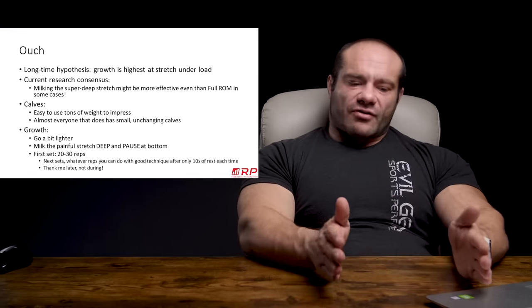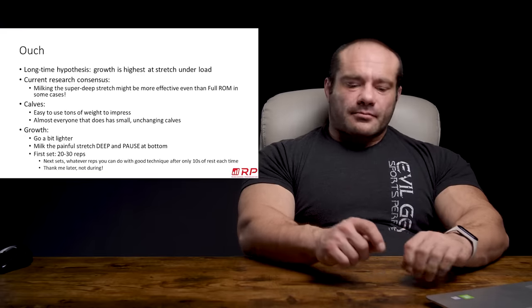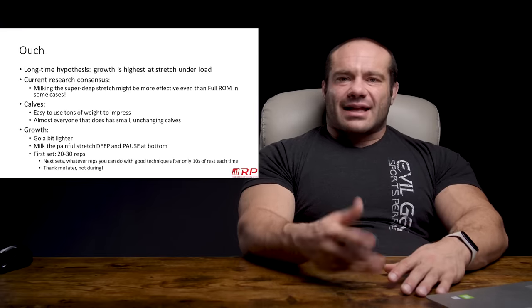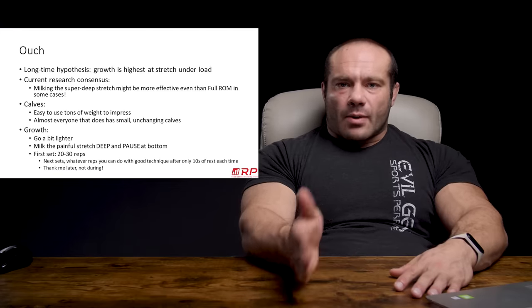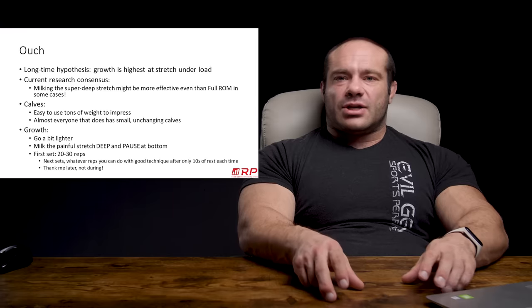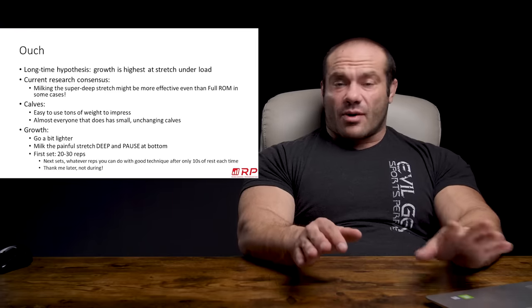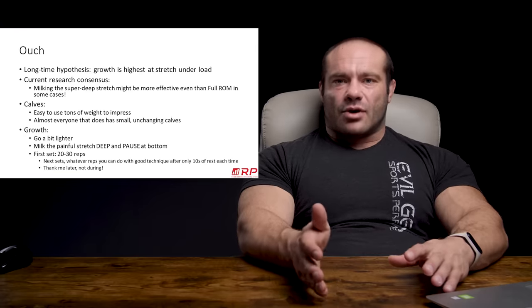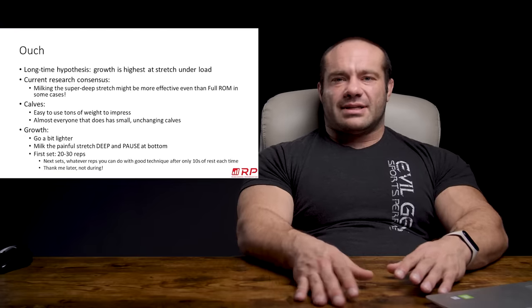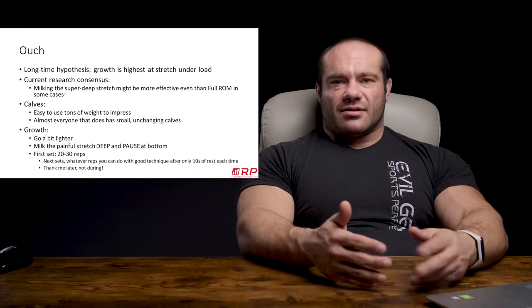A cool thing to try is your first set, do 20 to 30 reps close to failure. And then, as soon as the lactic acid is washed out of your calves — as soon as there isn't a burn — go again. Go again. Go again. So you're taking 10-second breaks. Do like three sets of this if it's your first try. You probably won't walk for a week anyway, so don't do like nine. Eventually you can work up to seven or eight sets in a row. The really cool thing is, because you're resting only 10 seconds, your shit gets done really quick — you're there training calves for three minutes and you blew them up.